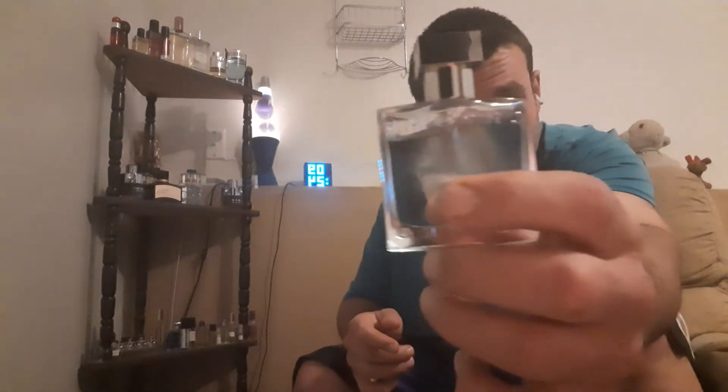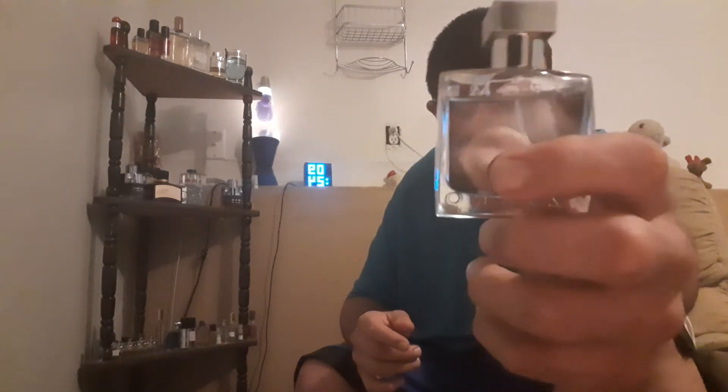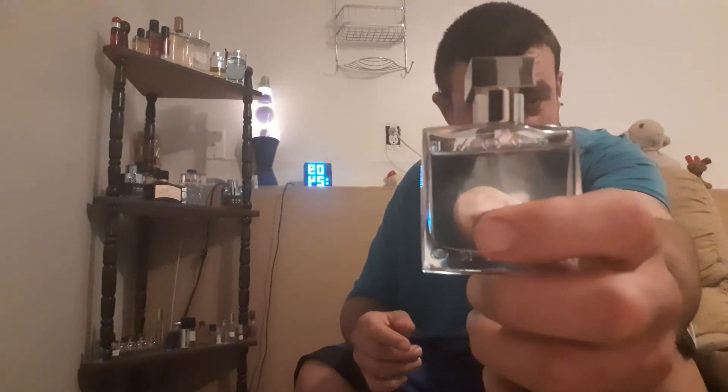Maybe not pick it up now — pick it up eventually. This was just a couple days worth of wearing for me. It came filled all the way up to the top, so you're going to have to overspray this one.